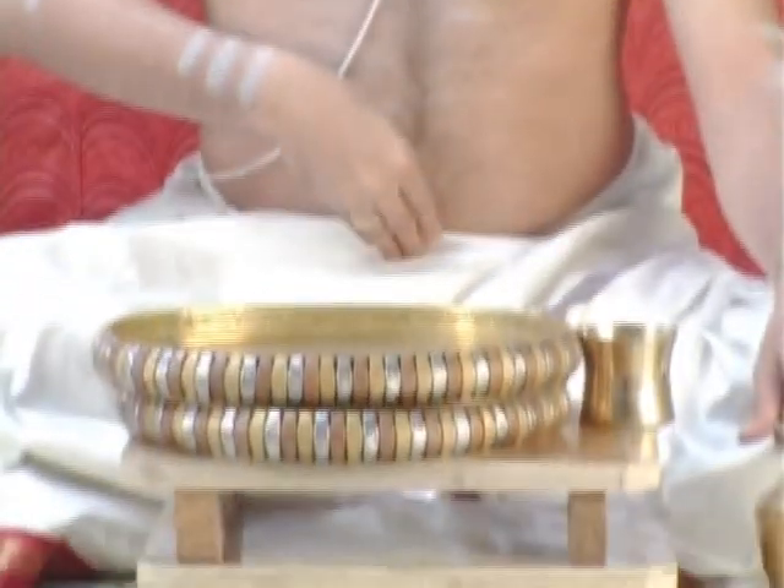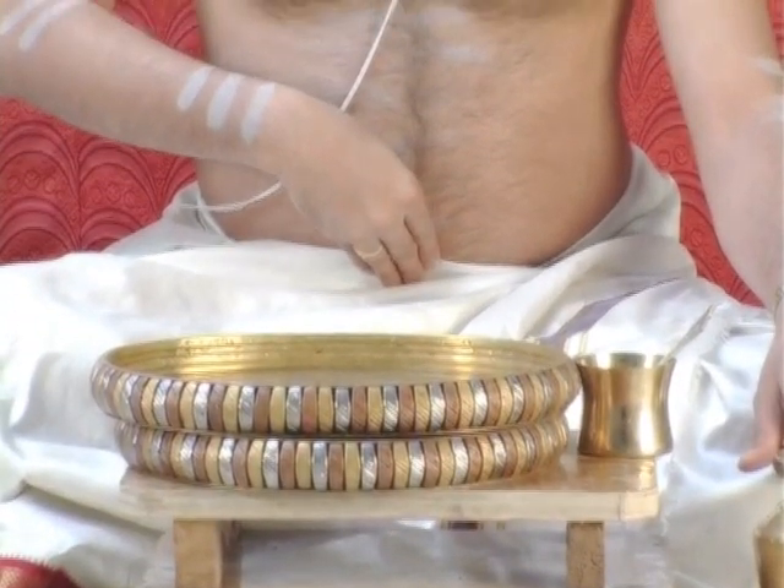Then use the middle finger for the right shoulder: Shridhara; left shoulder: Hrishikesha. Then bring the whole hand to the navel: Padmanabha. And then go up to the head: Damodara.